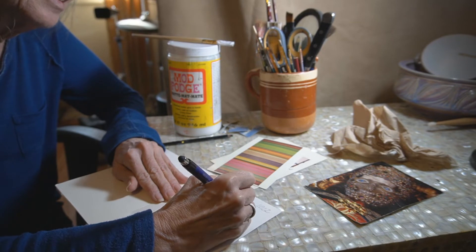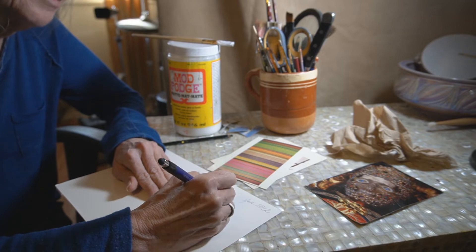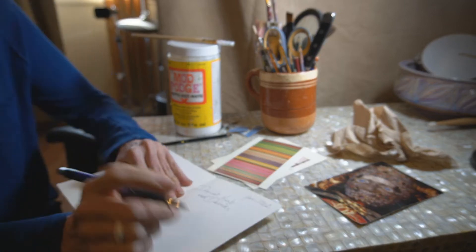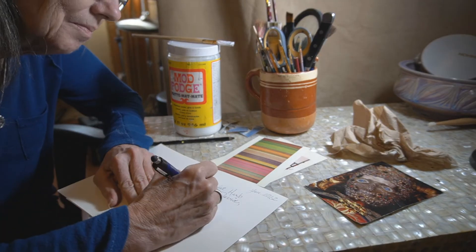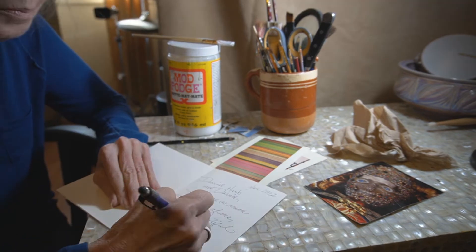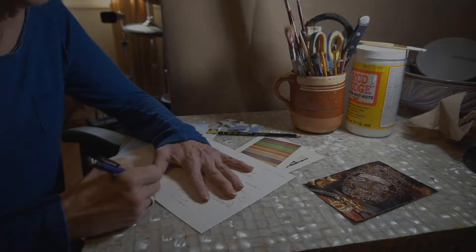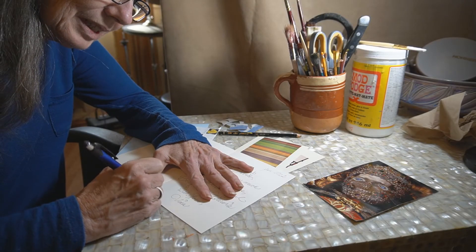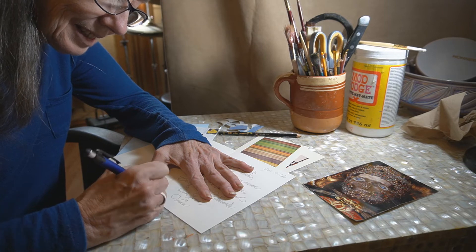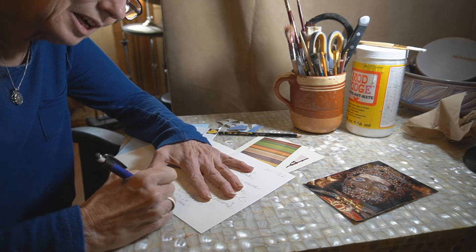Dearest Herb and David, thank you so much for thinking of me and for the beautiful bouquet of flowers. With love, Tina. I miss you both.